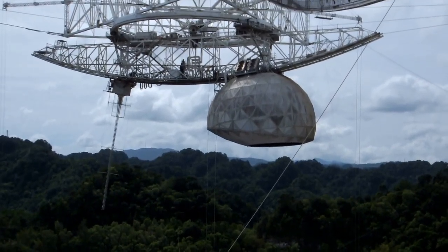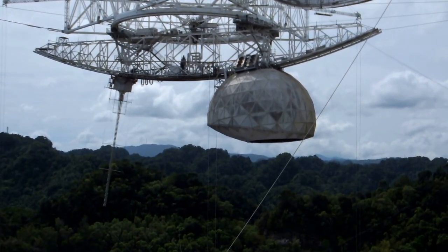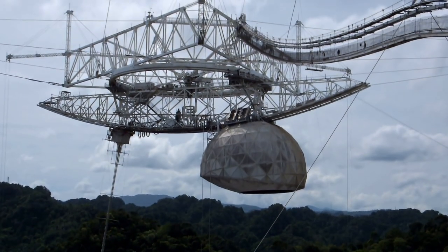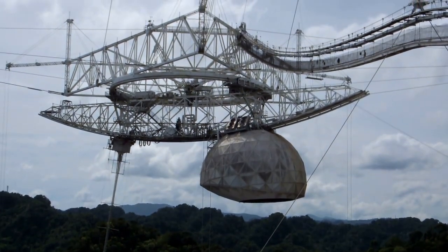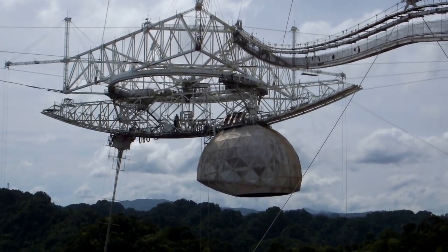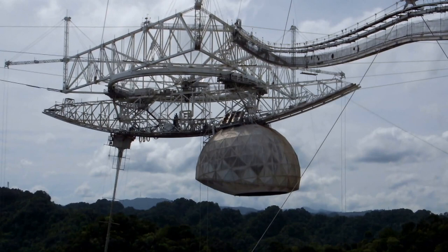That can move two and a half times to the left and two and a half times to the right, because of that circular rail we have over there. As you all saw, the Gregorian dome was moving right now. It's thanks to another rail that we have on the azimuth arm.